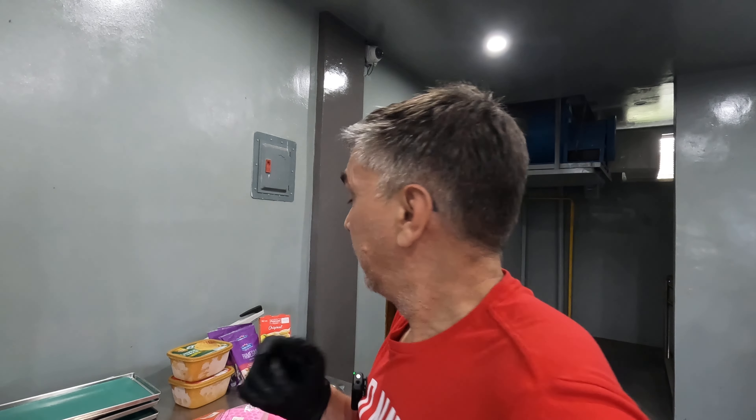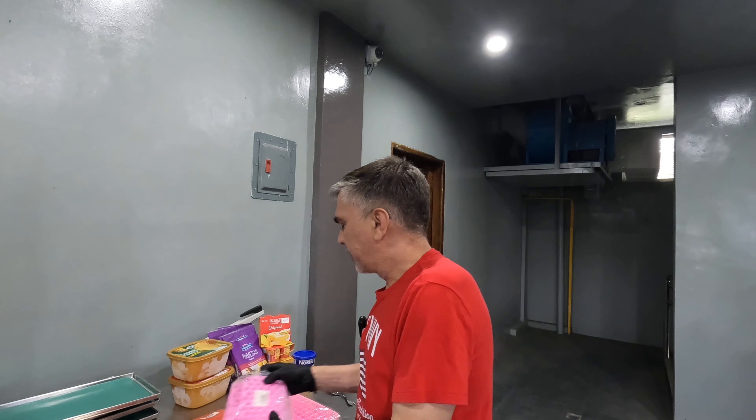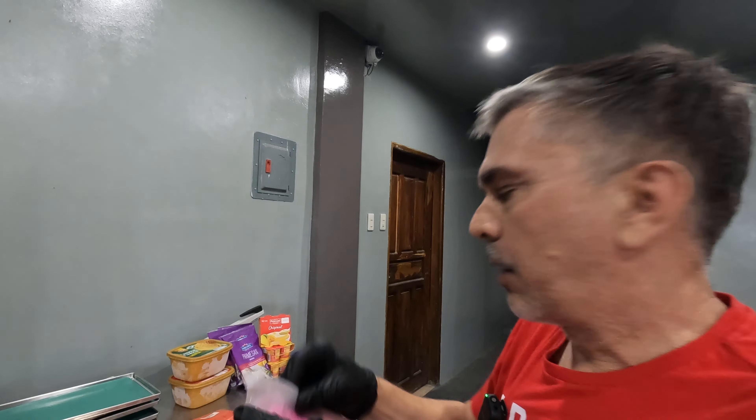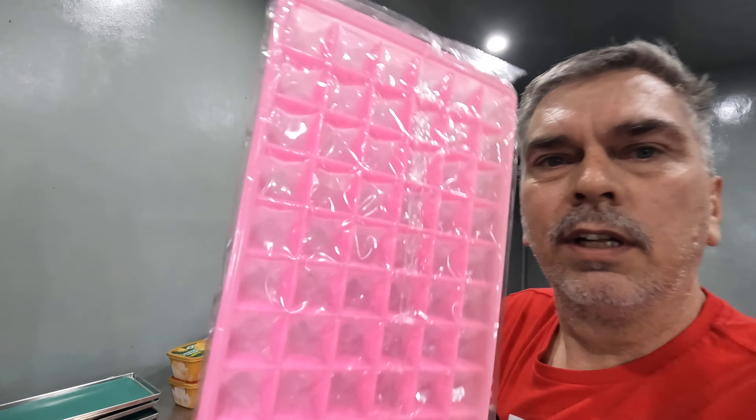Hey, welcome back everyone, this is Bill. I figured I want to try something a little different today, so I'm gonna mess around with some dairy. If you hear a rooster crowing in the background, I can't help that - I live in the countryside in the Philippines and that guy might be my lunch someday. Anyway, I'm going to try some dairy but instead of just going all-in with one shot, I have several different kinds of silicone trays I want to play with.